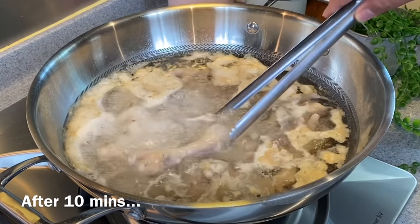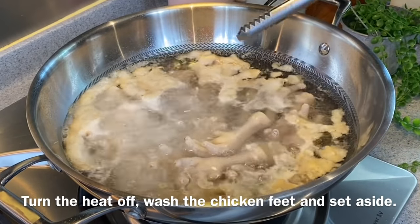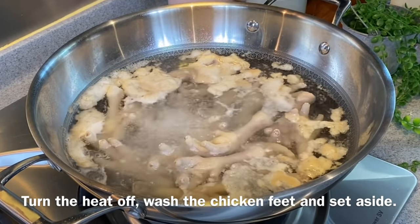I've been boiling the chicken feet for 10 minutes and they are done. We'll now turn off the flame and wash them.